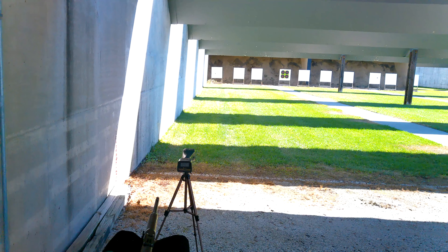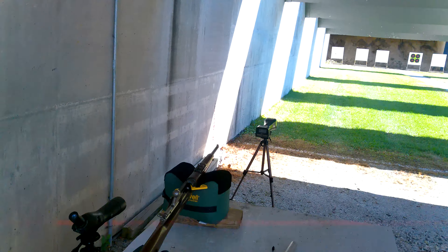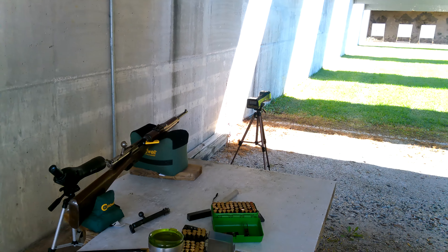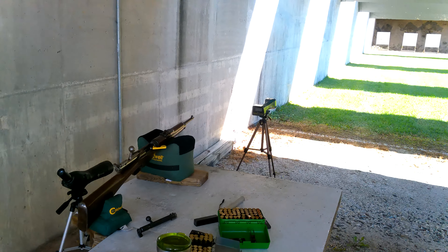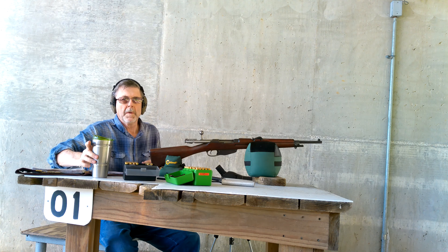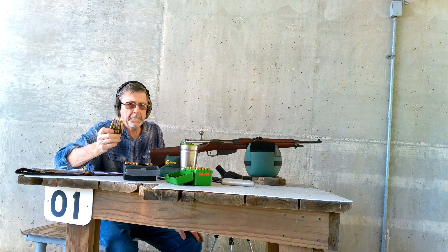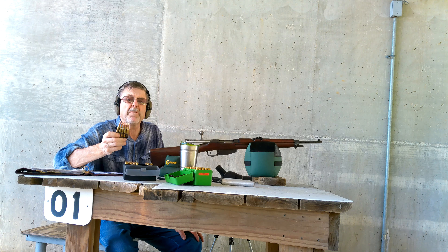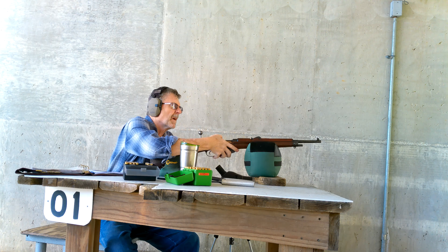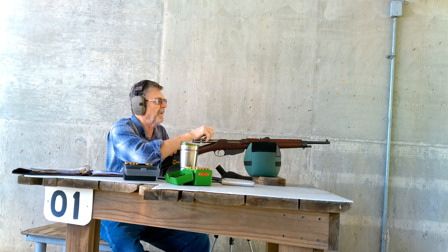We're at 50 yards — I went down and changed the target. In a few minutes they'll allow us to commence firing and we're going to run some rounds through. Some of you know the Dutch Mannlicher uses an en-bloc clip, and it is a 5-round en-bloc clip.